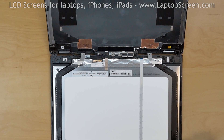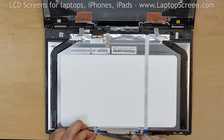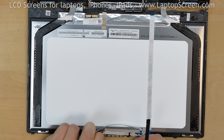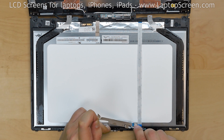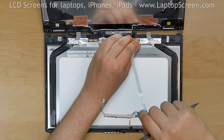Next, we will remove the top edge hardware: microphones, camera, and light sensors. Using a plastic pick, carefully extract the microphone board, then the webcam board, and the connectors board all together as one piece. Gently peel off the flex cable and set the whole assembly away from the LCD.